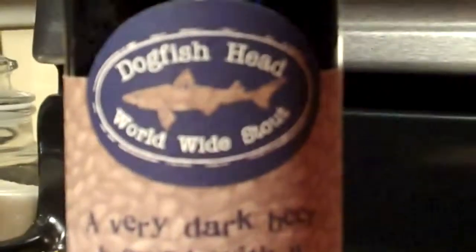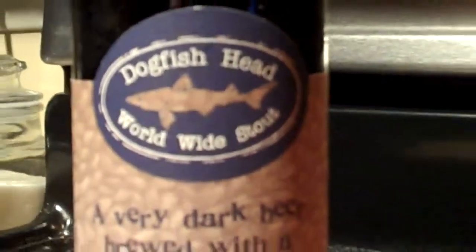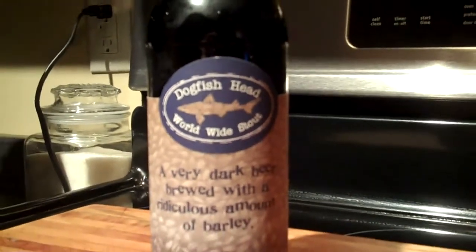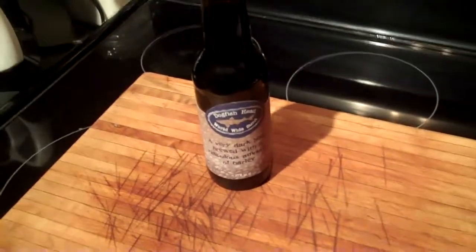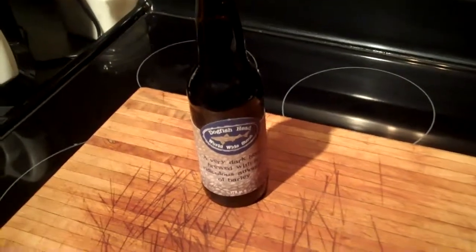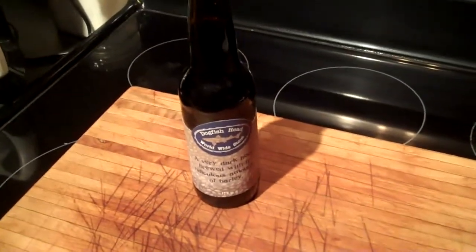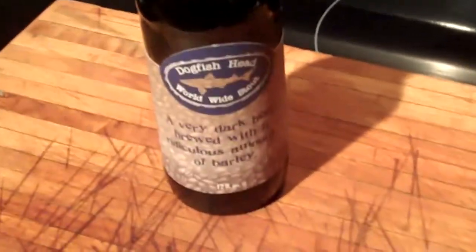Today we're gonna pair a Dogfish Head Worldwide Stout with food, or attempt to anyway. Now a real quick rundown on this beer: it's very highly rated. Beer Advocate gives it an A- rating and Rate Beer gives it a 100. It's an American Double Imperial Stout, very, very high alcohol at 18% by volume.